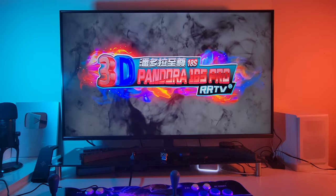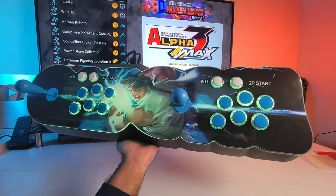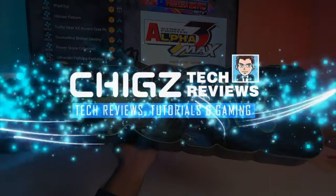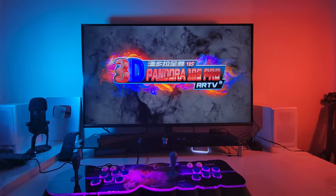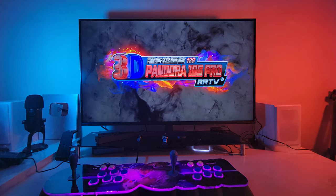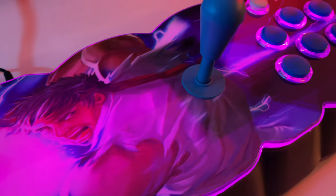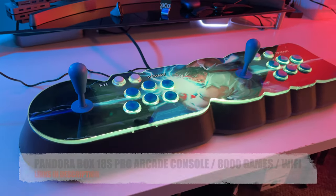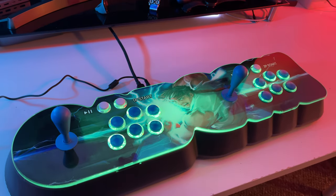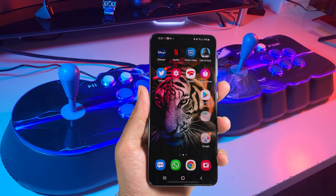What's up guys, Chigz here from Cheeksteak Reviews. Today I've got my hands on a brand new incredible looking arcade game console. Before we begin I just want to let you know that this entire video is being shot on the brand new Samsung Galaxy S21.